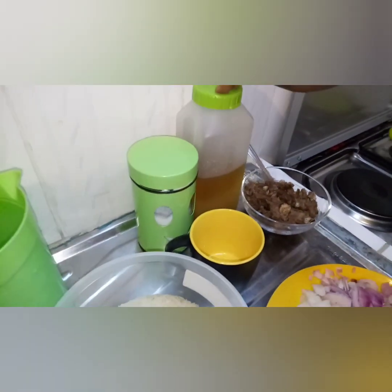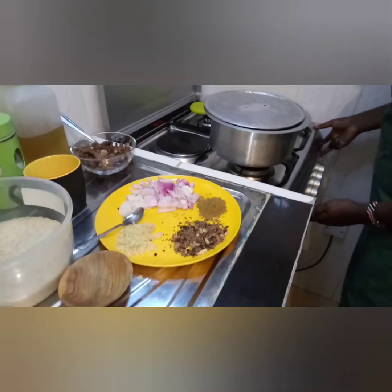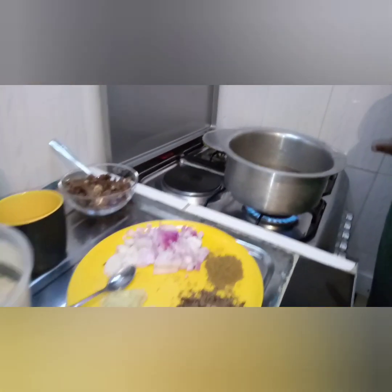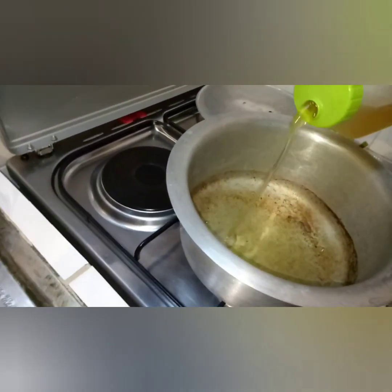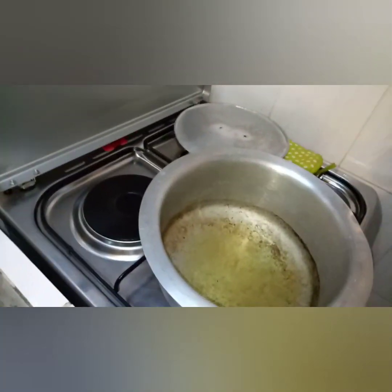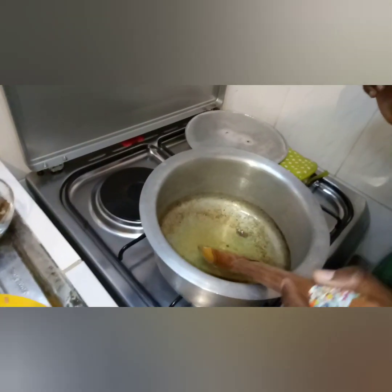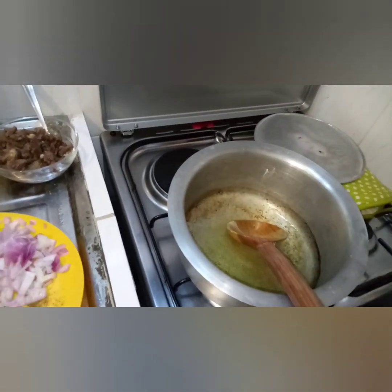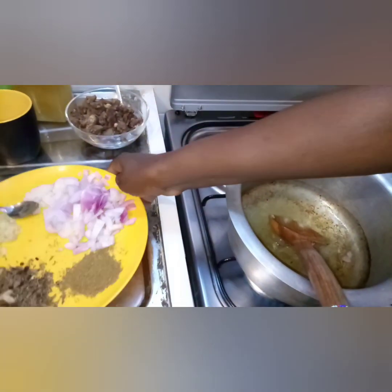This is the sufuria we used to boil our meat, so it's fine to use it so that the flavor is maintained. We're going to put in our oil. Please remember that pilau needs a little bit more oil than regular rice. Our oil is heating up — ensure it's hot enough before you put your onions in.